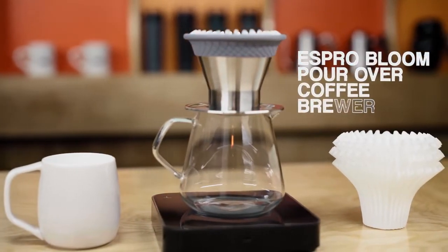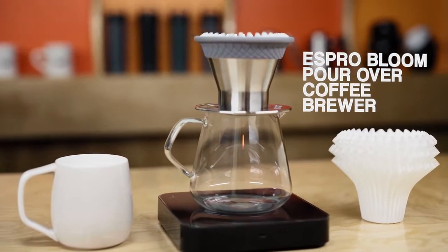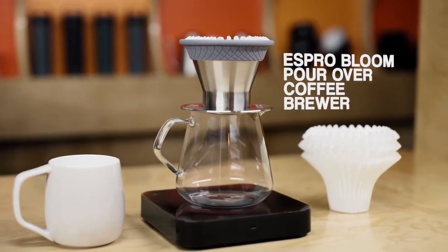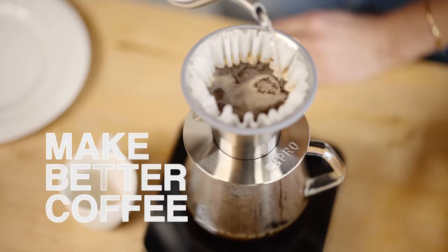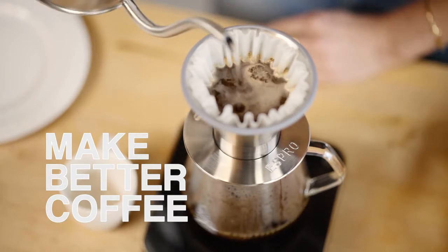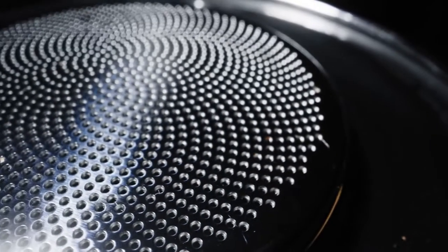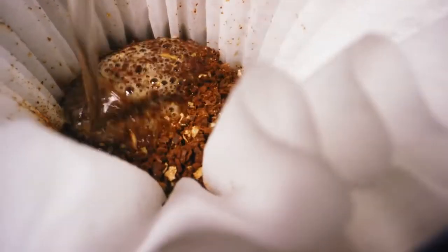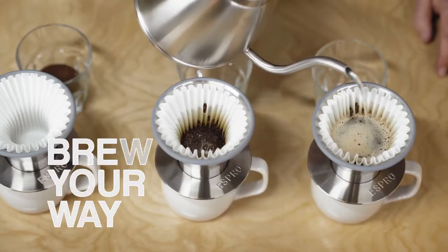Introducing the Espro Bloom pour over coffee brewer — the right brewer to help you make your best cup every time. Make better coffee with the Espro Bloom pour over coffee brewer. The patented design features a deep brew bed and high-tech micro filter, extracting coffee grounds evenly for rich, robust flavor, making every cup your best cup.